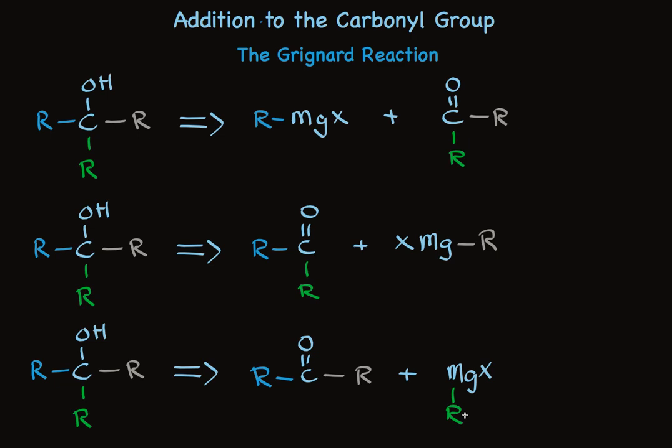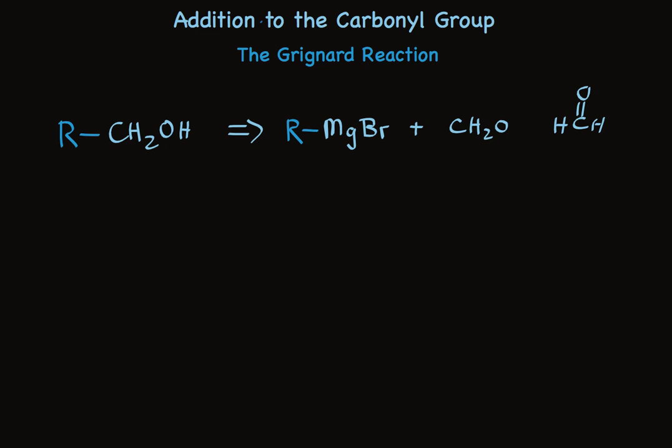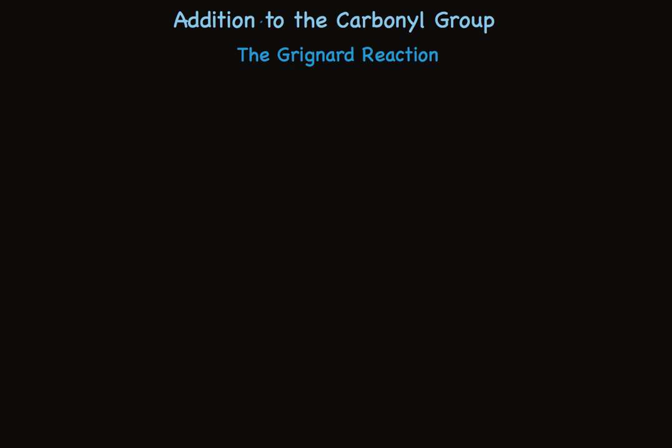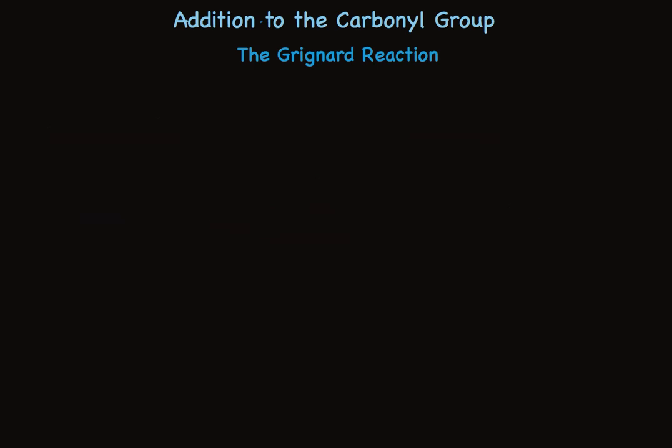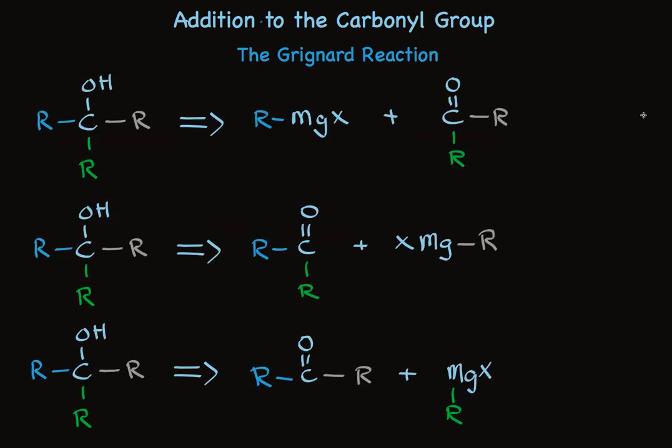And there you have it — the synthetic application of the Grignard reagent. It's easy to understand as a nucleophilic 1,2 addition to carbonyl, and it's easy to plan the synthesis of a target: for primary alcohols, there's only one combination of Grignard reagent and carbonyl compound, using formaldehyde. For secondary alcohols, there are two combinations of Grignard reagent plus an aldehyde. And for tertiary alcohols, there are three combinations of Grignard reagent plus a ketone.